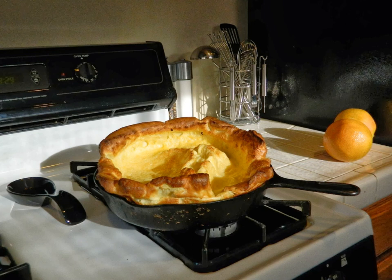Dutch babies are larger, use butter rather than beef fat, and are frequently sweet. They use more eggs than a Yorkshire pudding and normally have sugar and vanilla, and unlike a Yorkshire pudding, are normally cooked in a cast-iron frying pan.